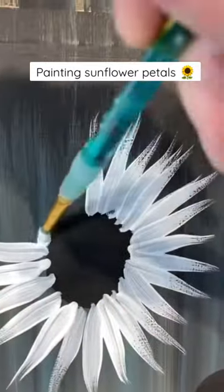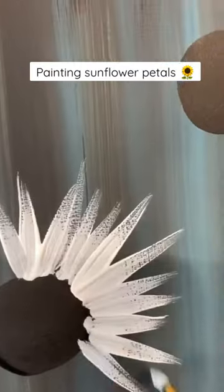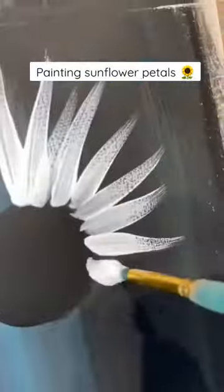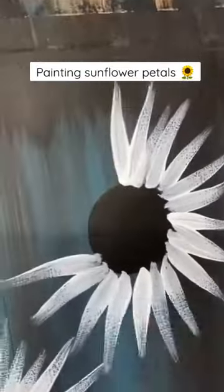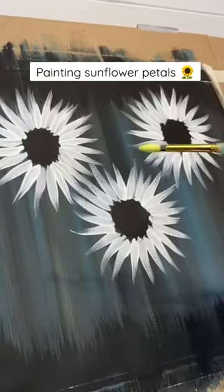Don't worry if you mess up your circle a little bit because we can go back and fix that later. I'm going to do that all the way around my circle. Notice how no matter where I start on that circle, I'm always pulling straight out from that point. I'm doing that to every single flower and then drying it.